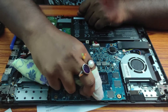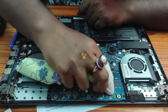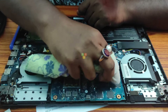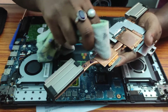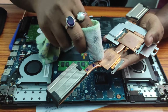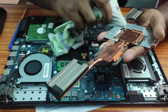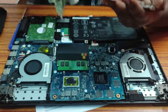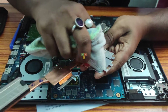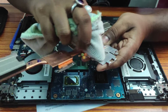My CPU temperature reaches 95 degrees and then the CPU starts to thermal throttle, and that is why I am going to change the thermal paste. Here you can see the burn marks because of the overheating of the CPU. We have to clean all these portions with isopropyl alcohol.